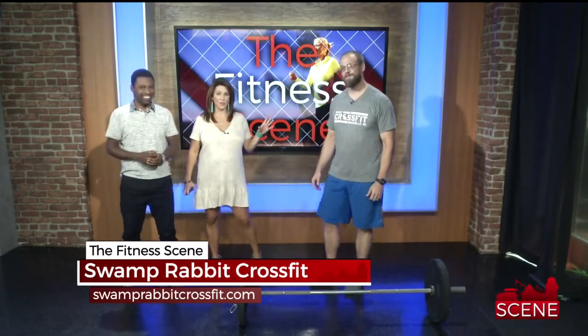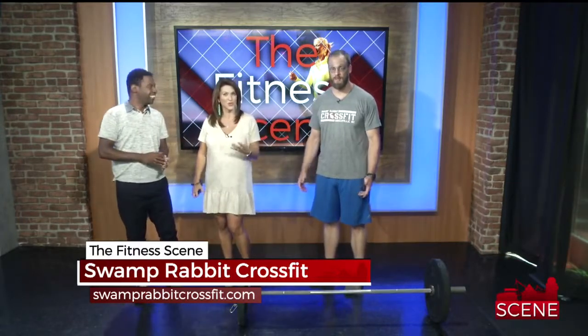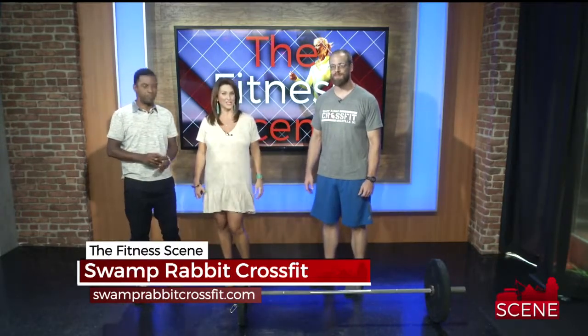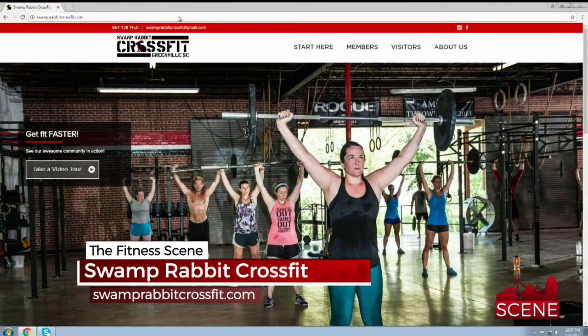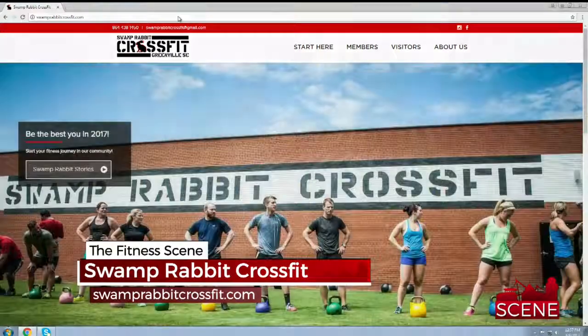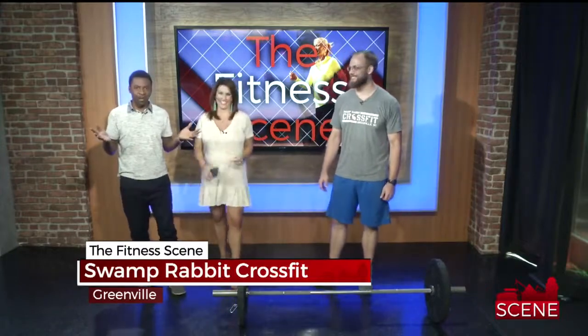When you go to Swamp Rabbit, Brandon is one of the ones that's going to really get you in. He'll do some private sessions with you so you feel comfortable, and then you're ready to join the class. So if you want to go try it, give them a call — they're right on the Swamp Rabbit trail. SwampRabbitCrossFit.com. Thank you, Brandon! Now you all know how to snatch and you know what W-O-D is.